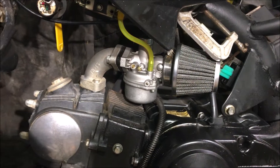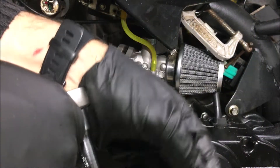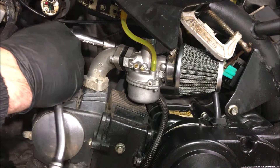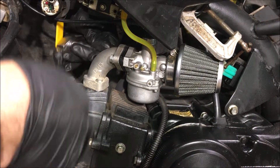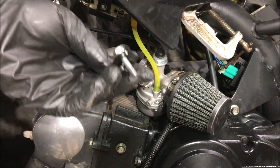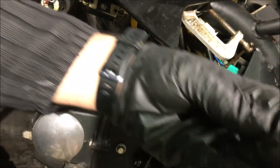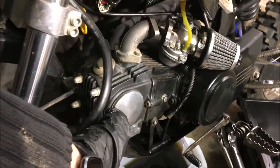We're just going to take off the carburetor from this side. I already pinched off the gas with a hose clamp because it was leaking — that's something we have to address later. We're taking off the spacer, putting it in our bin. The oil is pretty much drained so I'm going to put the plug back on so I don't lose it.